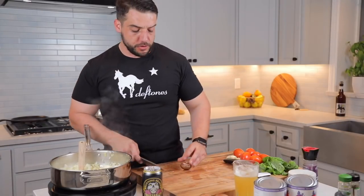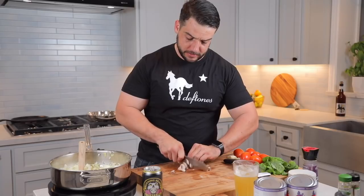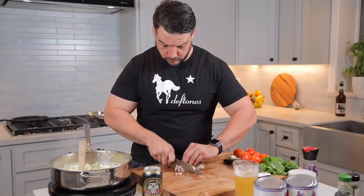And then we're going to start breaking down some mushrooms. Cut them in half and then just some slices — nothing crazy. Shrooms are like little flavor sponges.